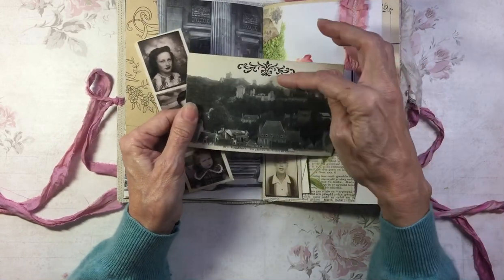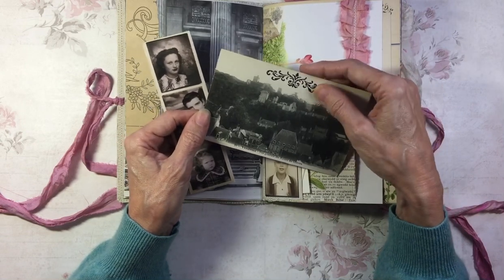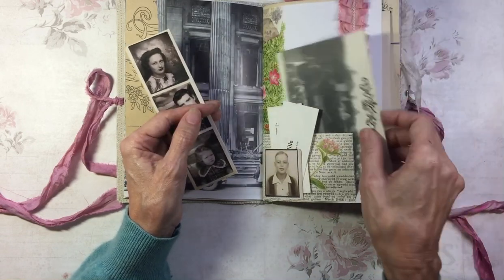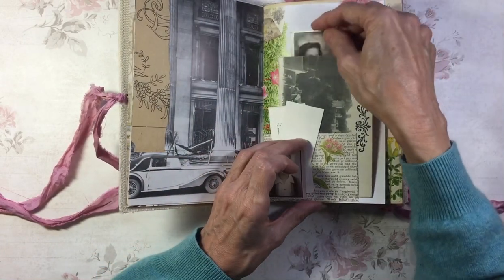This is a stamped postcard — I saw Sharon do that recently and thought it was a nice way to dress up a plainish postcard. And Tim Holtz strip in there as well. She's peeping through.